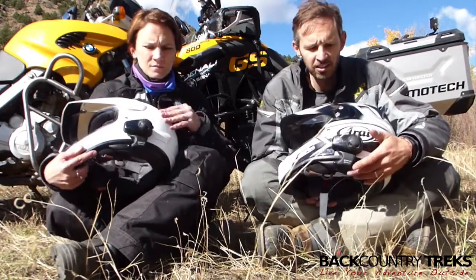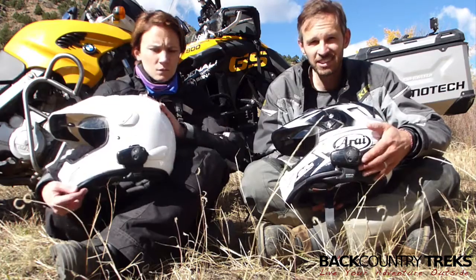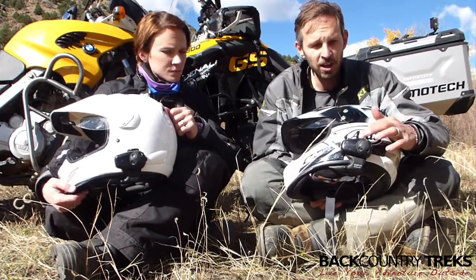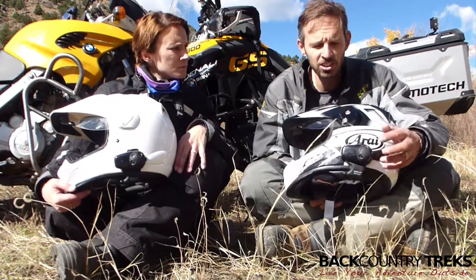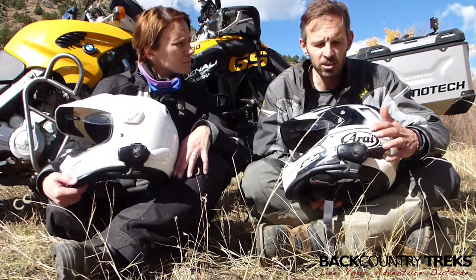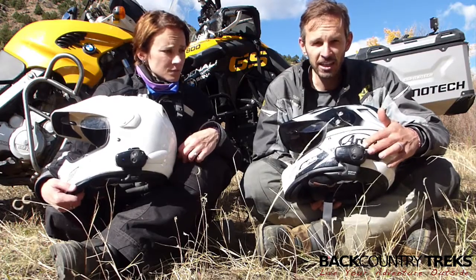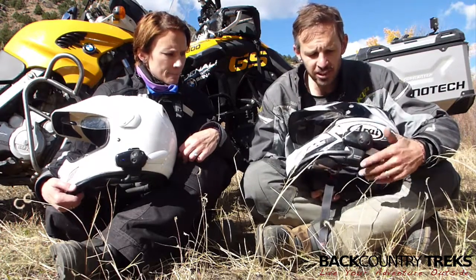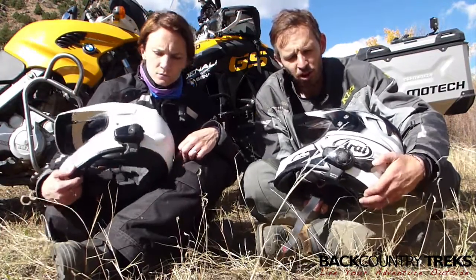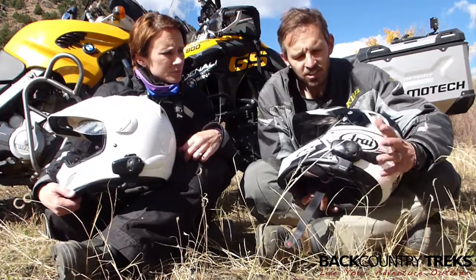I'm going to review these headsets. This is a headset by Sena — the SMH-10. It's not their top of the line, but I'll give a couple of comparisons along the way. I've tested some higher models that have more features, but honestly this sounds just as good to my ears. It's a really simple headset with not much in the way of moving parts. Some of their top-of-the-line models have an antenna that sticks up — this doesn't have anything like that.